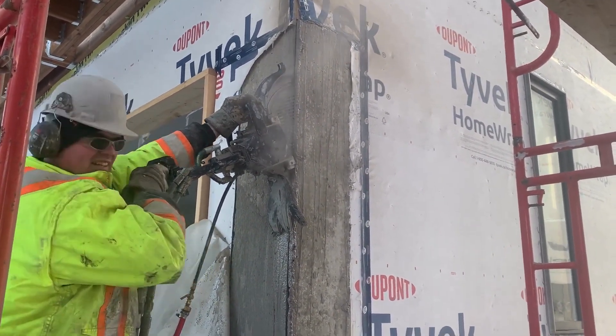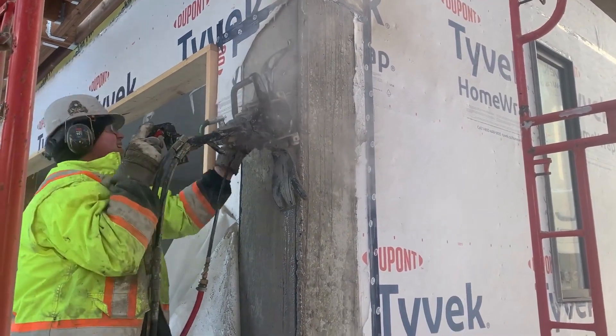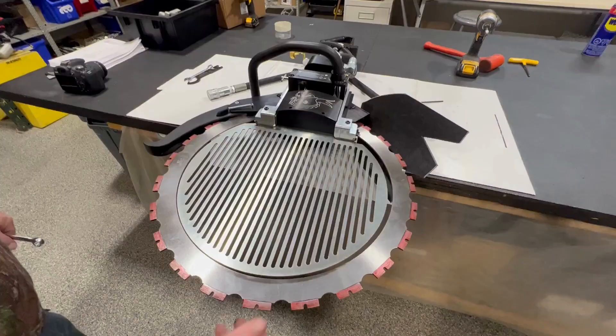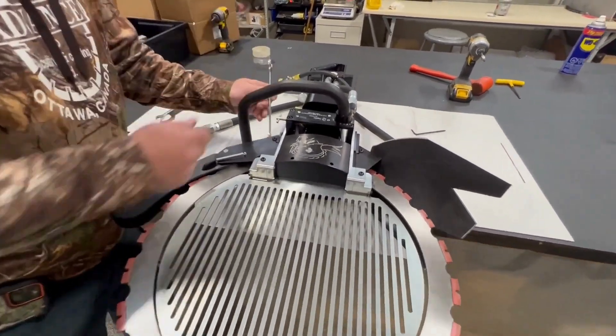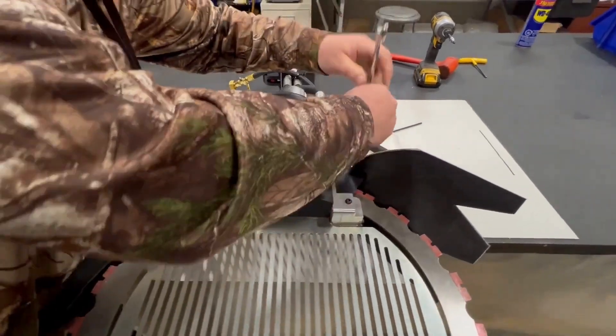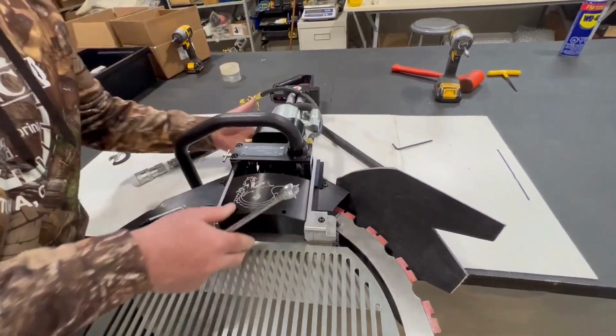The DRAGON SAW is available in both electric and hydraulic models. The electric model is powered by a 115-volt or 230-volt motor, while the hydraulic model is powered by an 8- or 12-gallon-per-minute pump. If you are looking for a fast, efficient, and easy-to-use concrete saw, the DRAGON SAW is a great option.